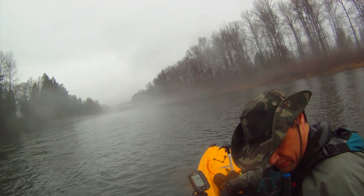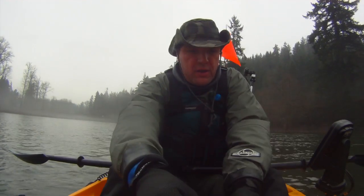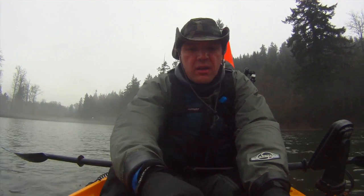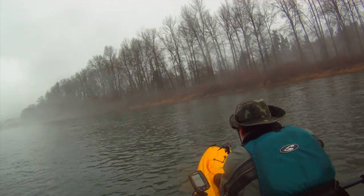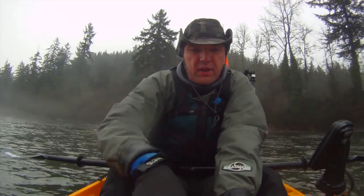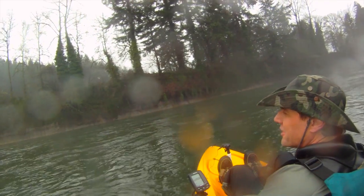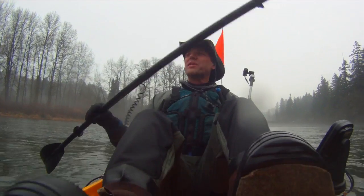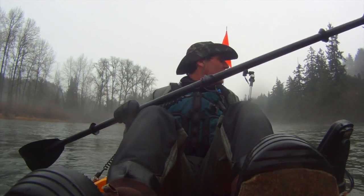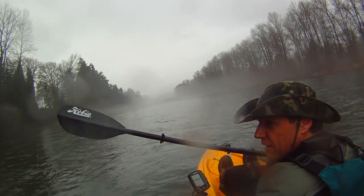I'm going to push those first — push those like this — put that in there because that will help. I haven't hit any white water, so I'm going to go around and down below this island here. I'll meet you down there.